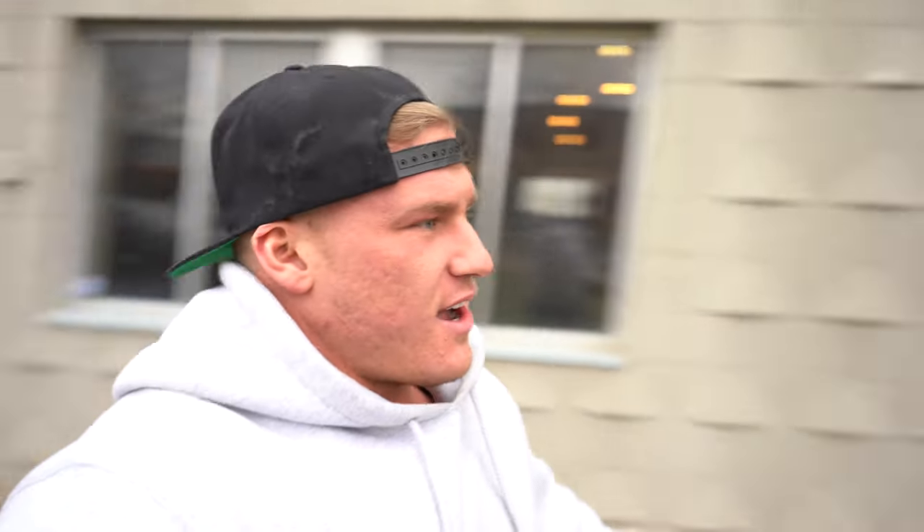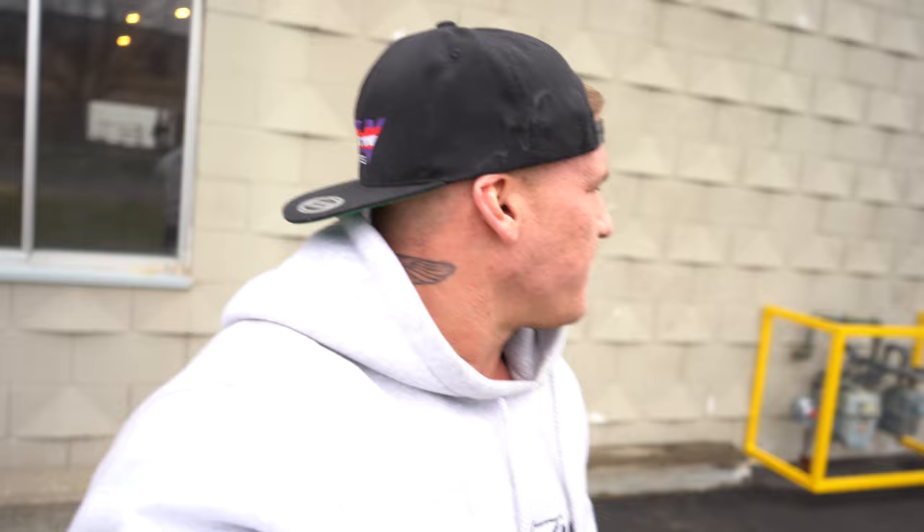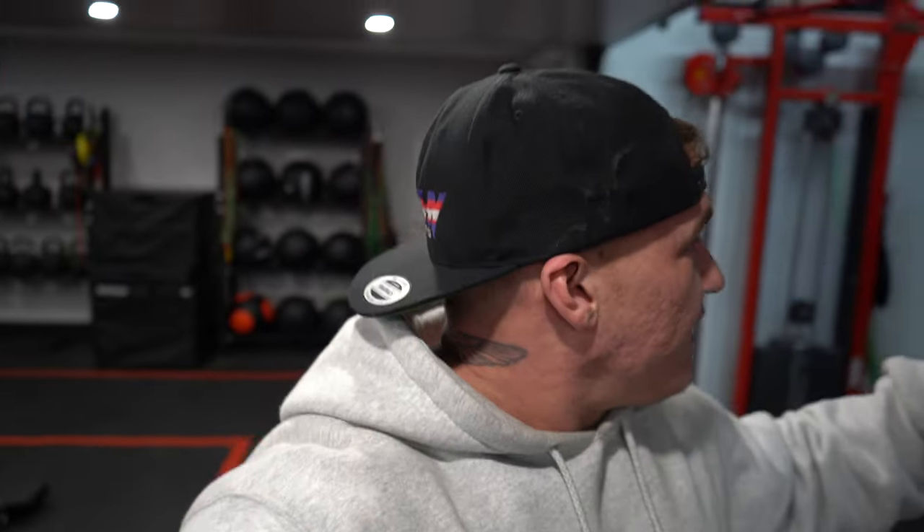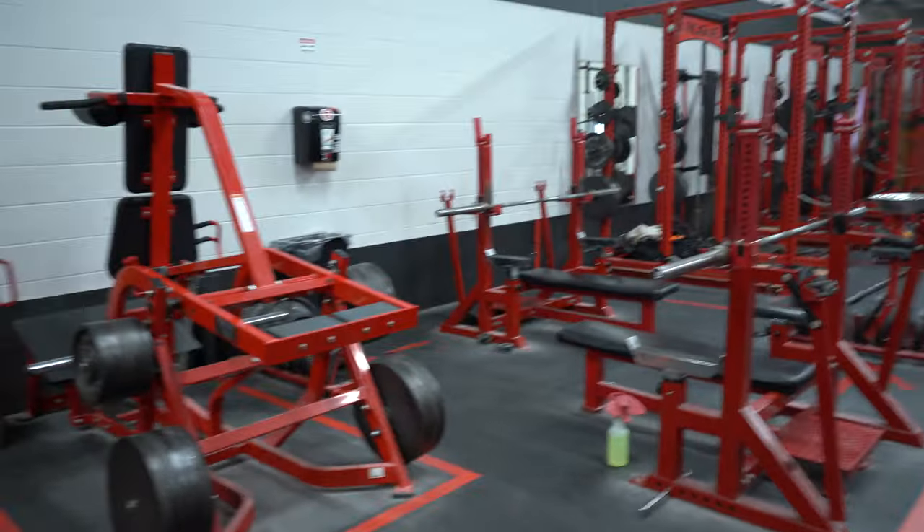We made it to the gym — it's kind of in an industrial area, only 13 minutes away. I'm going to take you guys inside and show you what it looks like. They're doing a massive expansion to add a whole bodybuilding side right now, but it's just the powerlifting side for now. They've got dumbbells up to 175 pounds, which I'm stoked about. They have a pulley system, a lat pulldown, and basically all the accessory stuff.